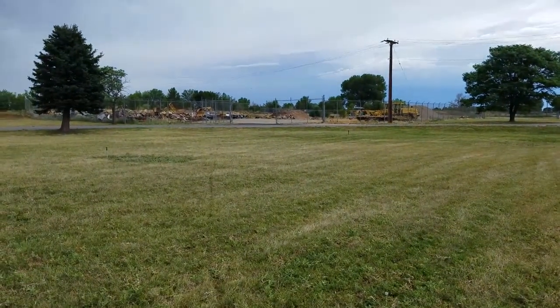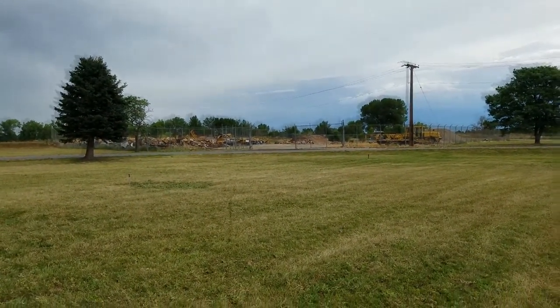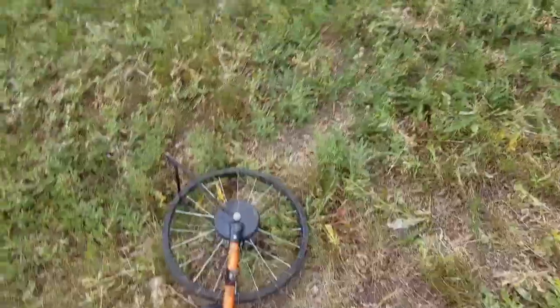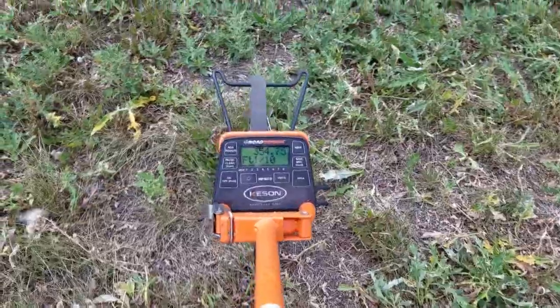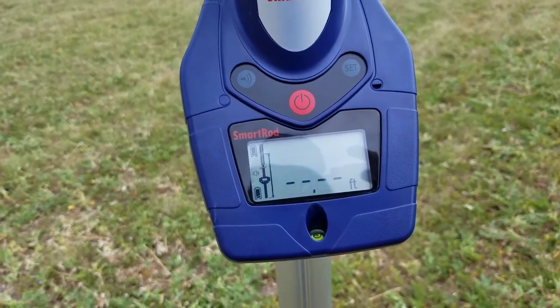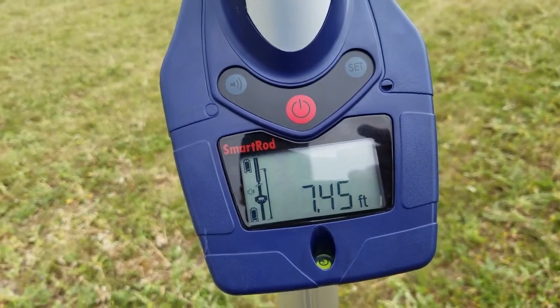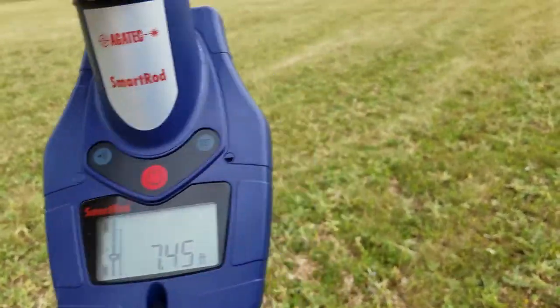I wanted to show you the kind of range this thing has. That's our laser up there on the hill. Just measuring this off with our wheel — we're at 354 feet. I've got the lower base extended out. So it's got pretty good range on it.